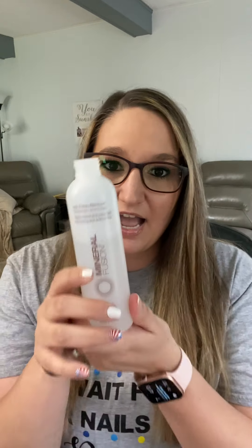Hi everyone! Today I'm showing you how to remove your Color Street nail polish. I already did one hand and I'm about to show you the other. You can also use this method for removing regular nail polish. This is how I do it every single time — it's amazing for getting off glitters, even if it's not Color Street.